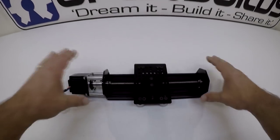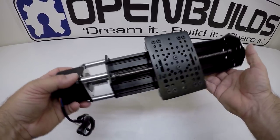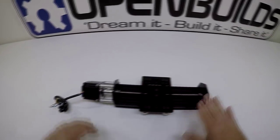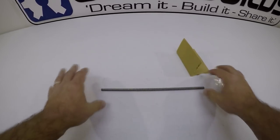In this video we're going to build the v-slot NEMA 23 lead screw driven actuator. It's a simple build, and by the end we'll join two of these together and make an XY table system out of it. Should be fun, so let's go ahead and get started.